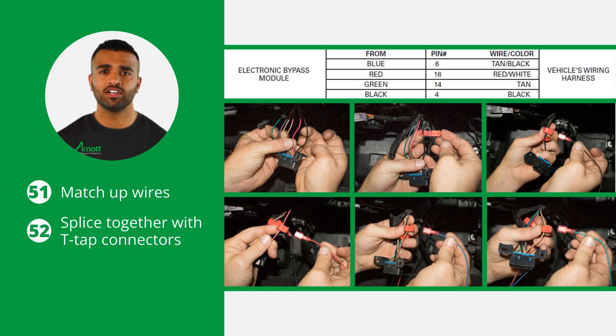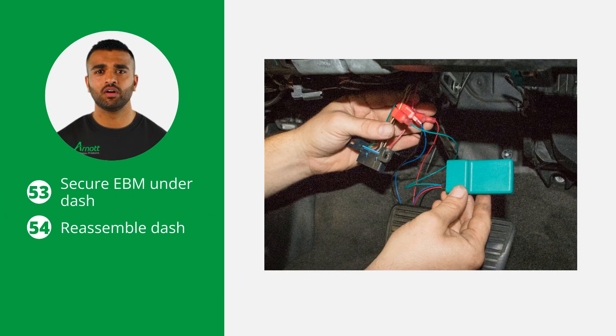Using the wiring diagram, match up the wires and splice them together with the T-tap connectors. Once all the wires have been connected, you will need to secure the EBM under the dash. Make sure to secure it away from any source of heat and moving parts.